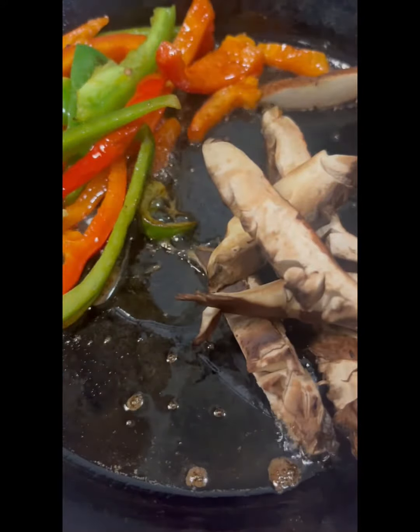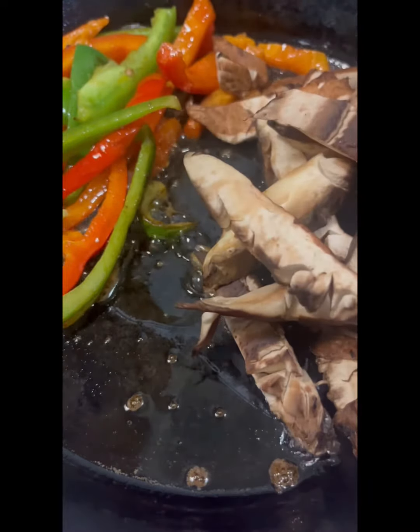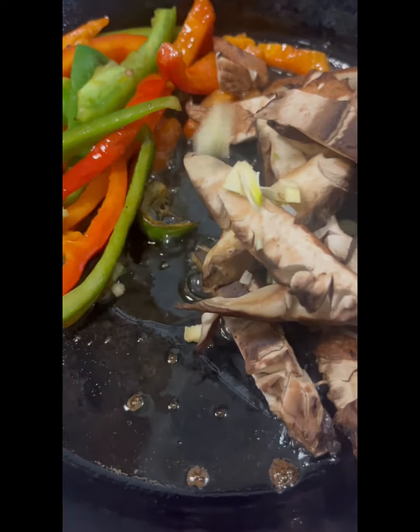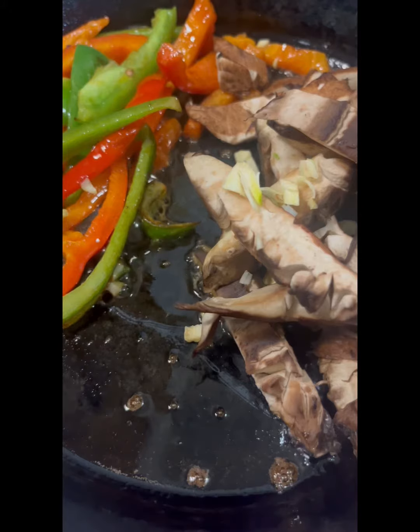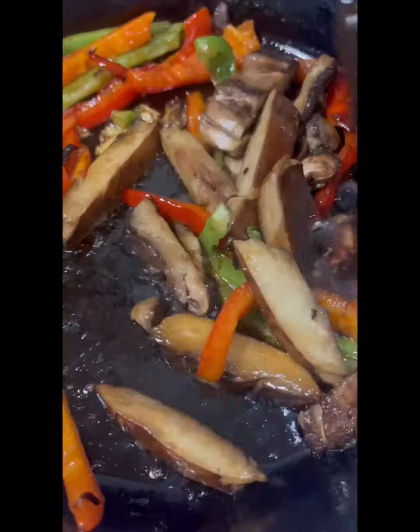First, I'm going to add my peppers because they're going to take longer to cook than the mushrooms — the mushrooms are already on their way to being wilted, so they're very, very soft. Then I'm going to add my mushrooms, the garlic, and some more olive oil.